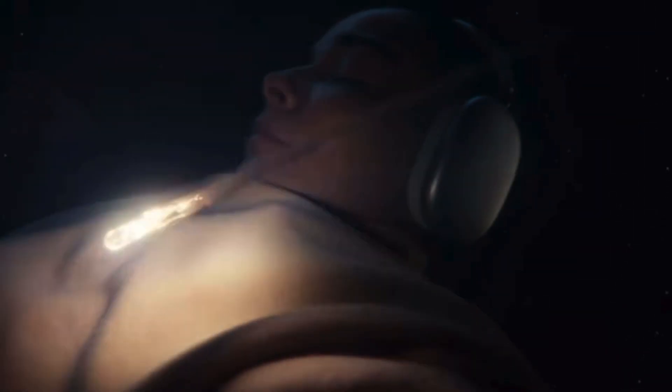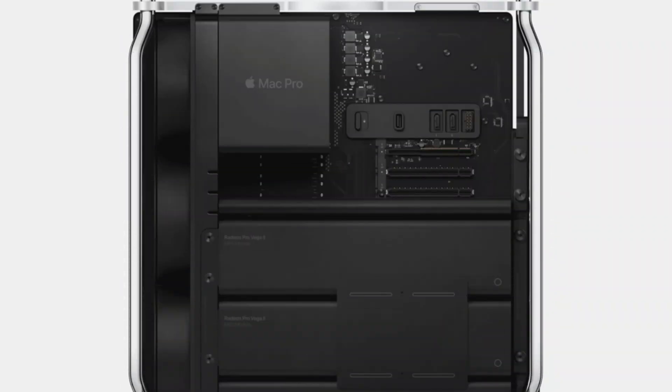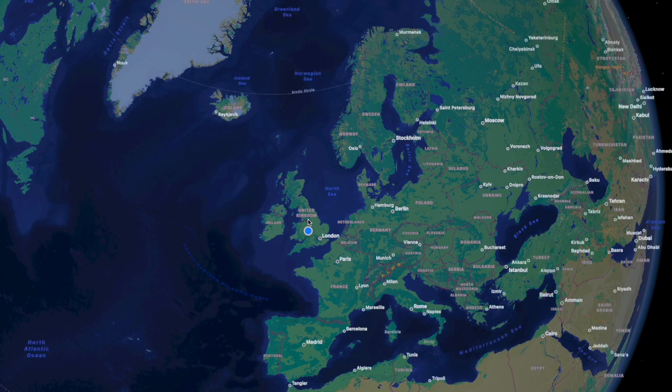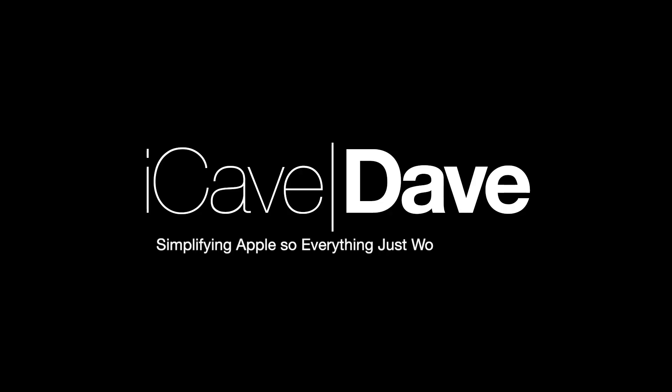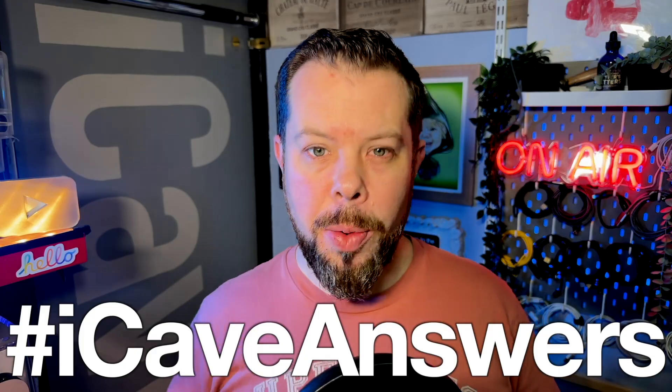How to actually listen to Apple Music in Lossless, M2 SSD scandals, Mac Pro rumours, Apple Reality, and where on earth are you? Today it is iCave Answers Day, so if you've got a question for the next one, use the hashtag down in the comments with your question.